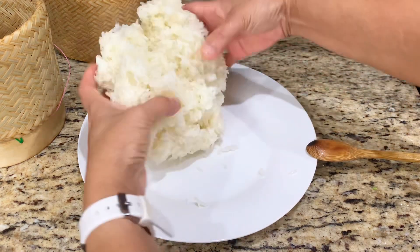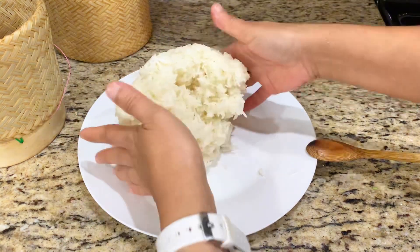Roll the rice into a ball loosely before putting it in the bamboo container.